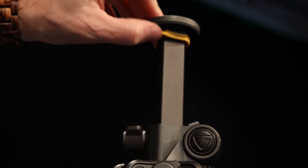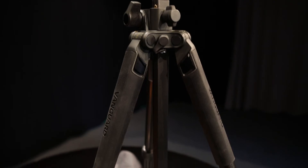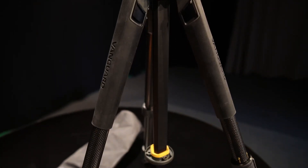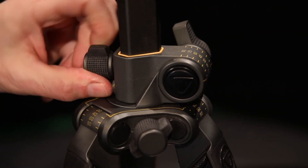One of the cool features is the rubber anti-shock ring mounted on the center column for when you inevitably lower it too quickly. The center column is the best part of this tripod in my opinion. To adjust the column, just release the central column lock knob and adjust.